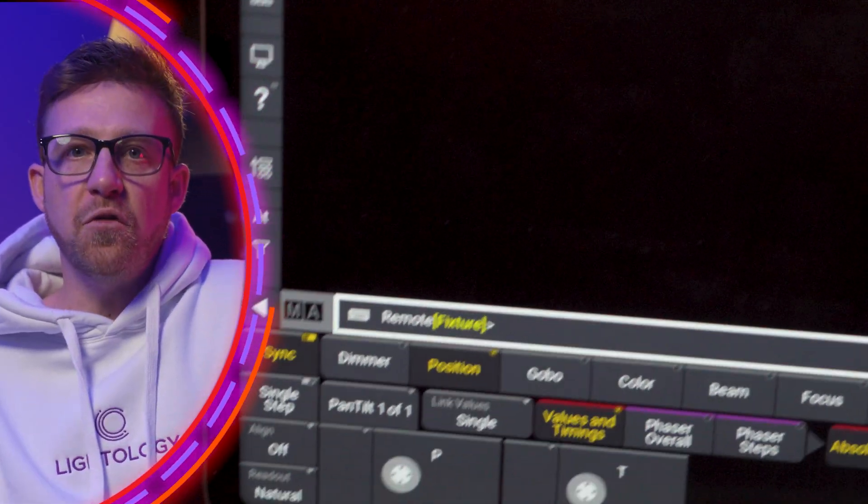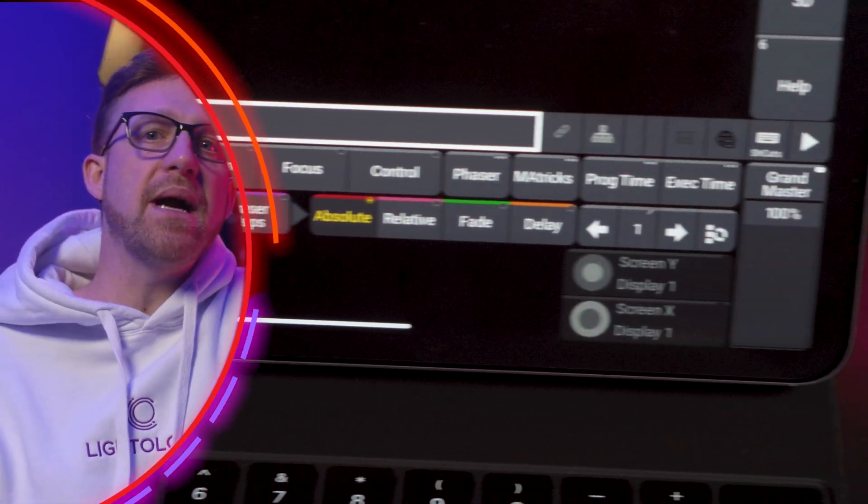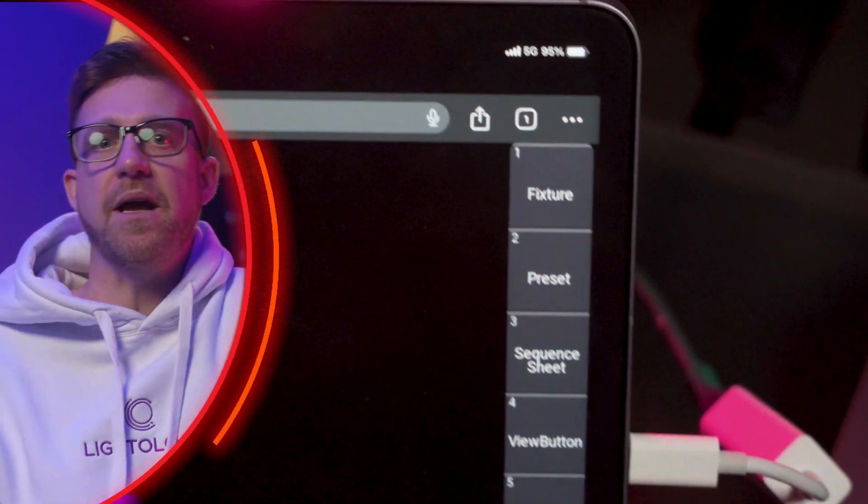Remote devices are connected to specific stations. In the remote browser, the controls and encoder view look the same as on the GrandMA3 Compact or GrandMA3 Compact XT or PC display. The user definable area is also like screen one on any console or PC.